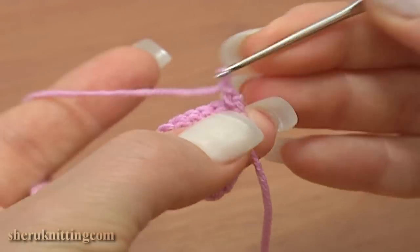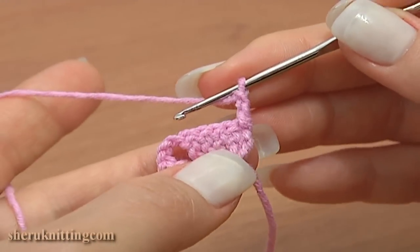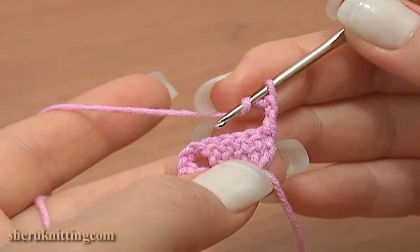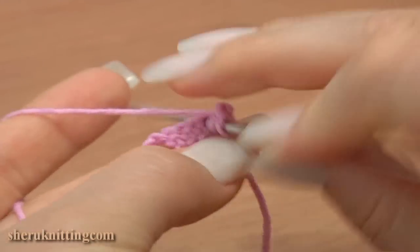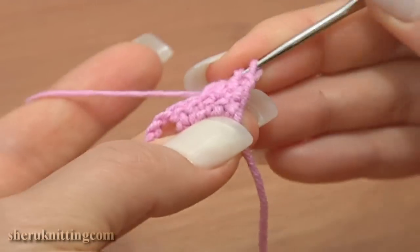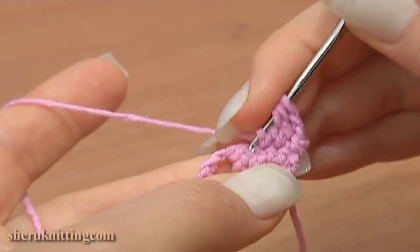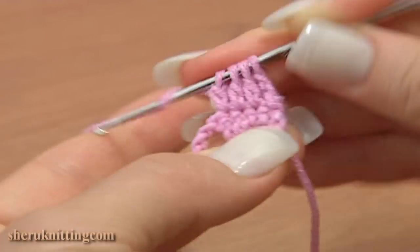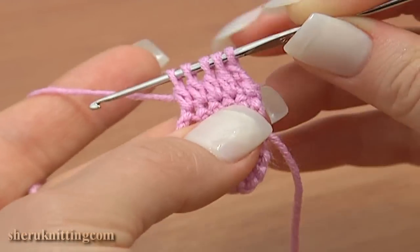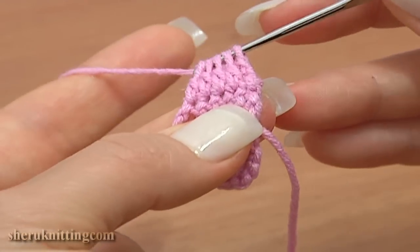Now turn the work counterclockwise to the other side. We need to work double crochet five together — chain two to replace the first double crochet, then double crochet three in each of the next four stitches. Do not finish the double stitches, leaving the last loop of each double on the hook. You have five loops on the hook — yarn over and pull through all